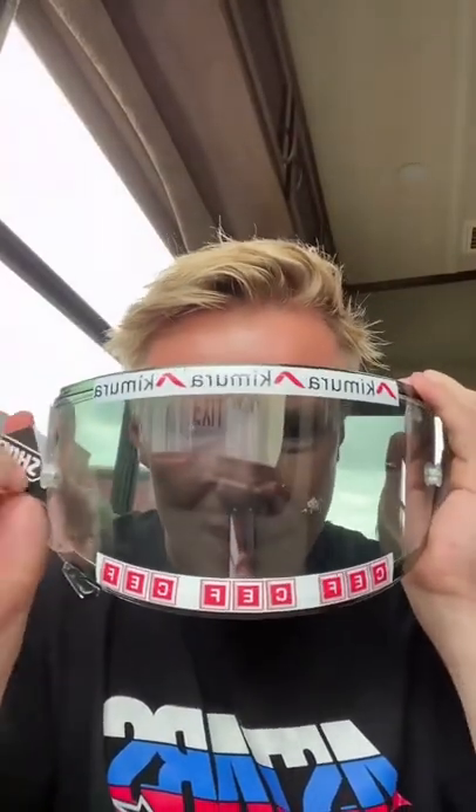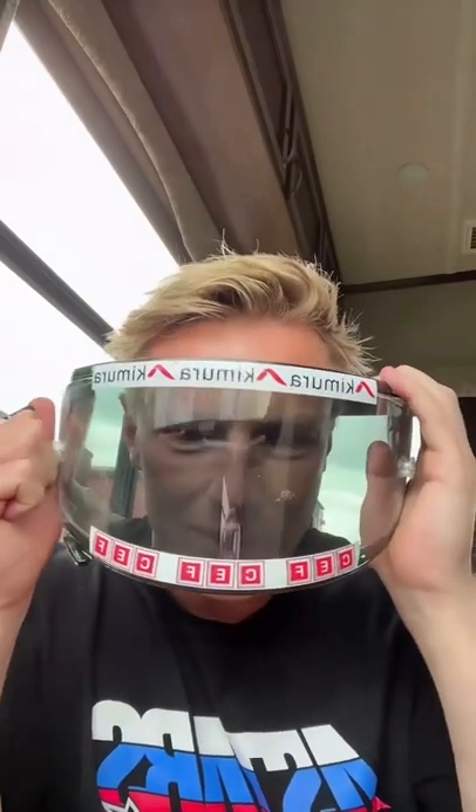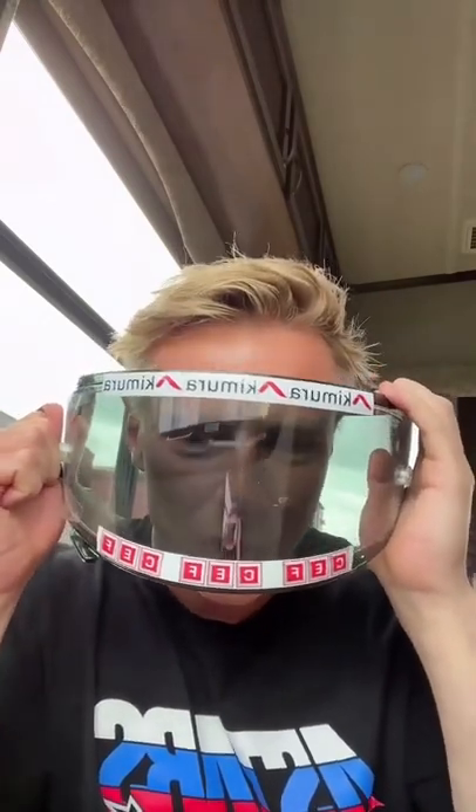Well, you have something called a tear off, which is this thing here. In the middle of the race, when you have time down the straight, you take your hand off the handlebar, you pull the tear off, and voila, your vision's clear again.